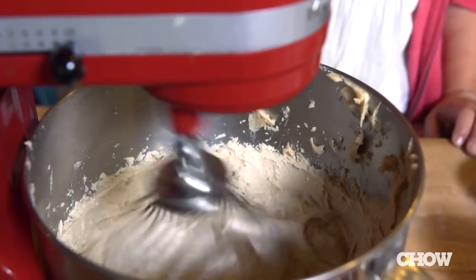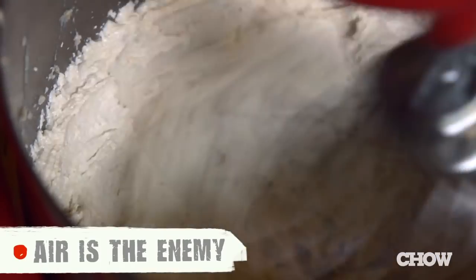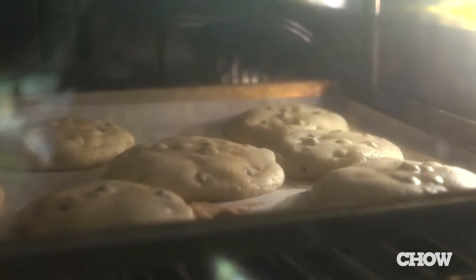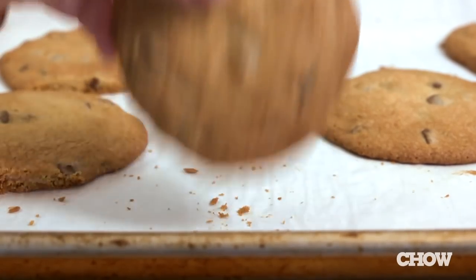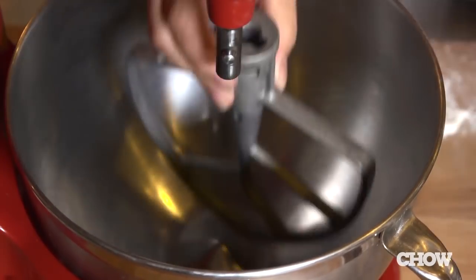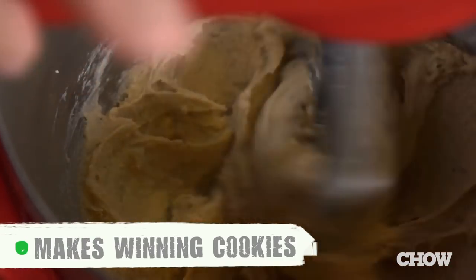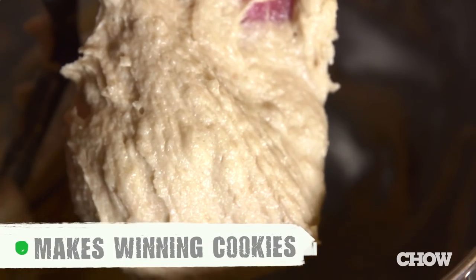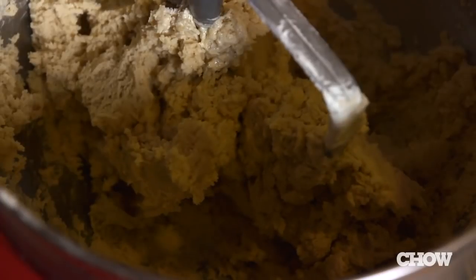Now that we've got the ingredients down, let's get to the mixing. If you're reaching for that whisk attachment, forget it. If you overbeat that dough, when you try to bake the cookie it's going to puff up, deflate, and you're going to get a weird shell on the outside — not the cookies you're looking for. Grab the paddle attachment instead. Cream the butter and sugar at low to medium speed just until they come together and you don't see sugar granules. Same with the dry ingredients — mix until the dough just comes together.